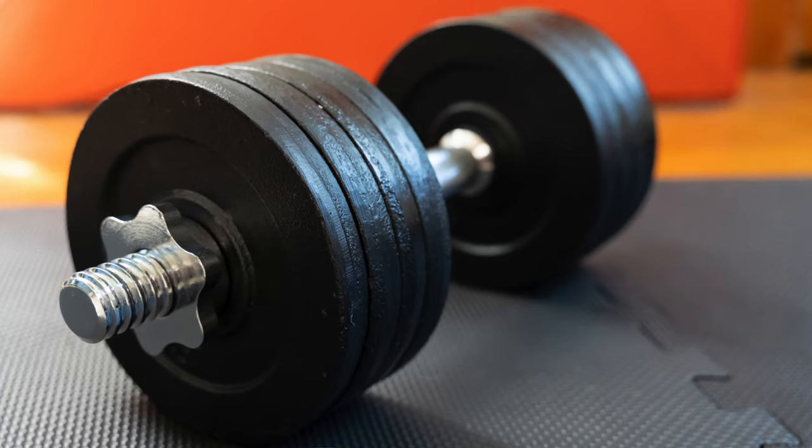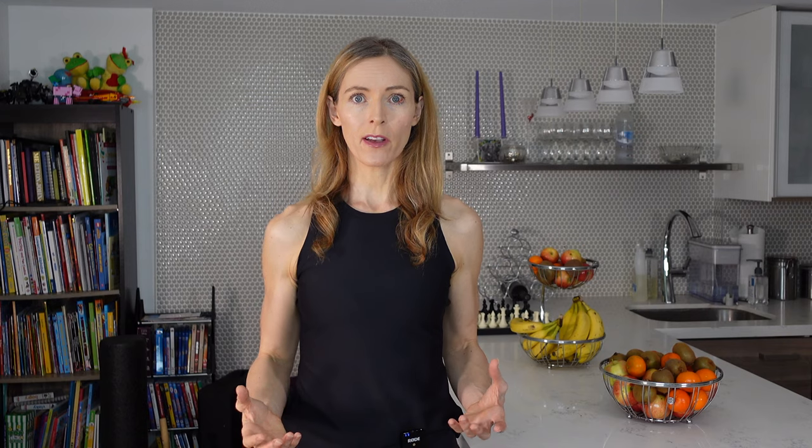They do have much more modern adjustable weights than the ones I just showed you. If you're able to get those, they can be useful, especially if you're on the stronger side and want a lot of variety, though it does take a little bit of time to change those weights.